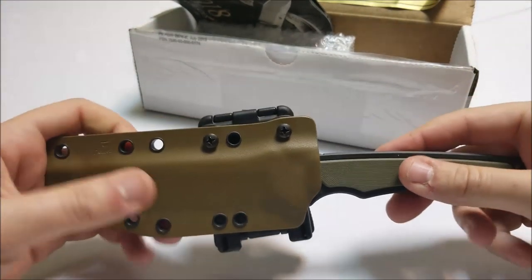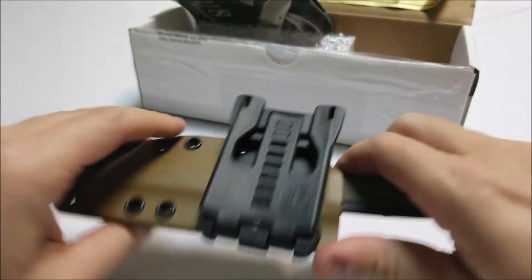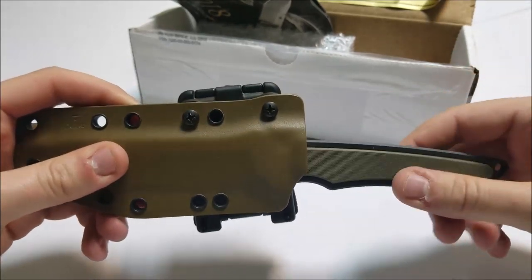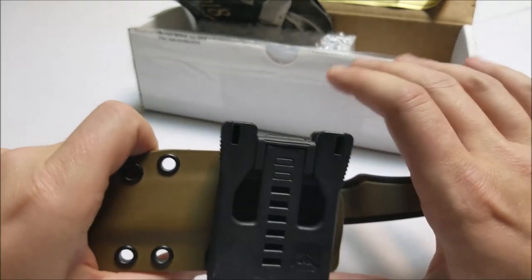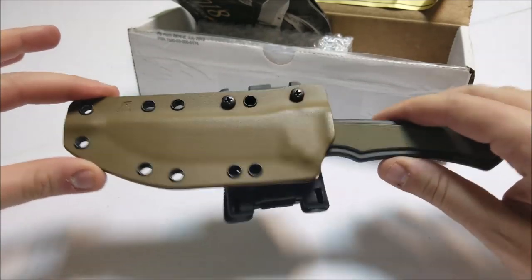Don't get me wrong — it is a good sheath. It hasn't fallen out or anything like that. But I would prefer to have that audible pop so I know it's secure. With this one, you push it in, it feels like it's in, and then you give it a little bit more push and it kind of angles it down. Not too concerned with it. I've been carrying it for about a week and the knife hasn't fallen out. It's just not what I'm used to, but I do like it.